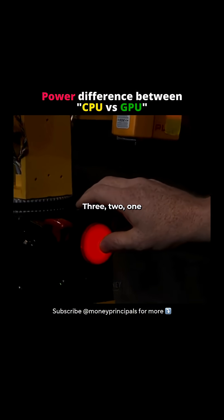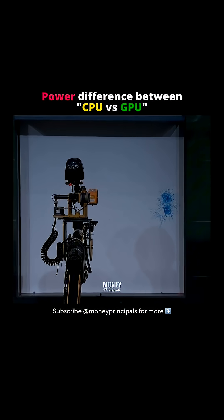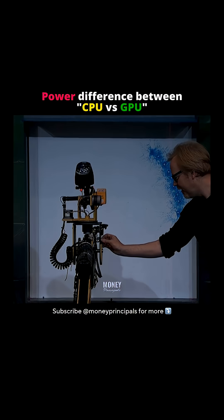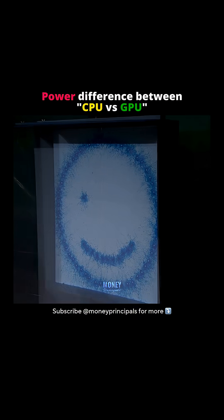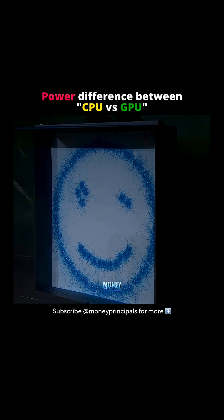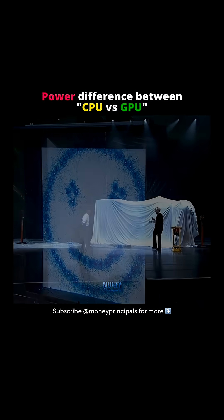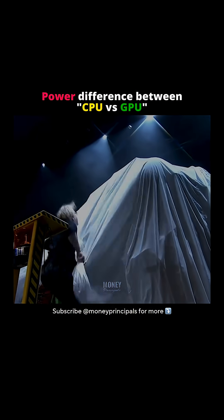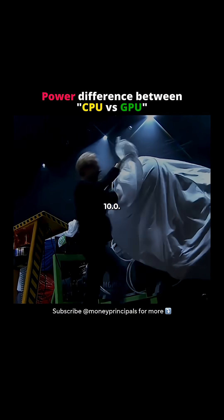3, 2, 1. Ladies and gentlemen: Leonardo 10.0.